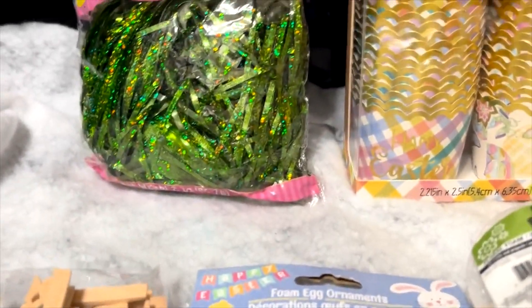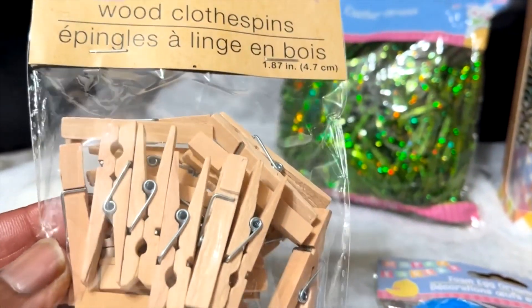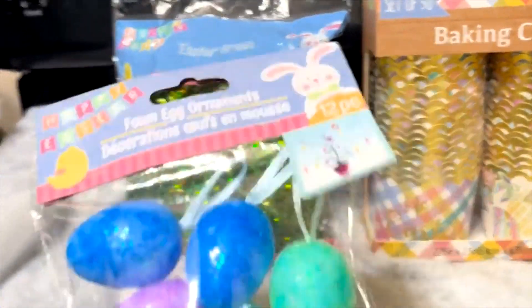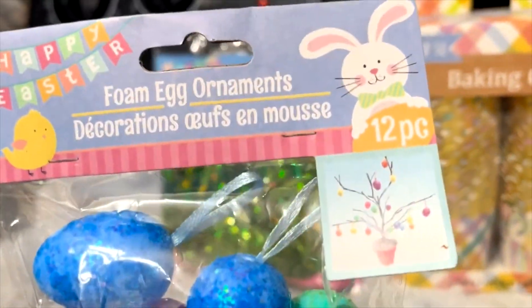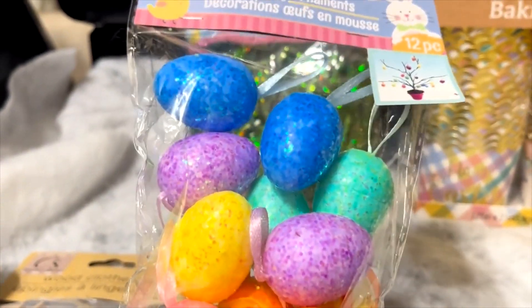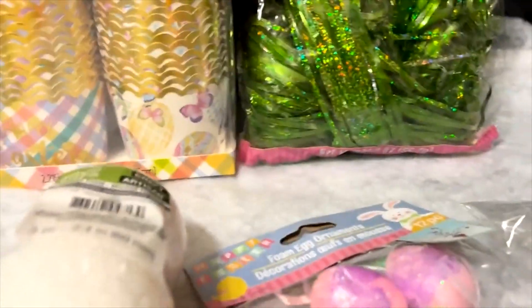I got some mini wood clothespins to make some crafting stuff — so cute, these little tiny ones. And I got two bags of foam egg ornaments. If I don't use them this year, they'll surely be decorating something another year.